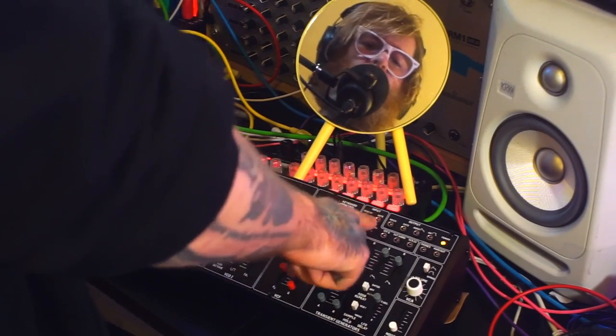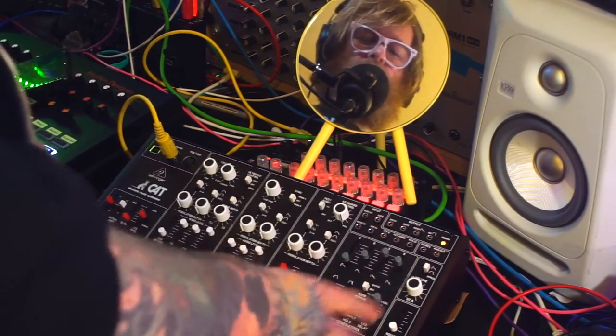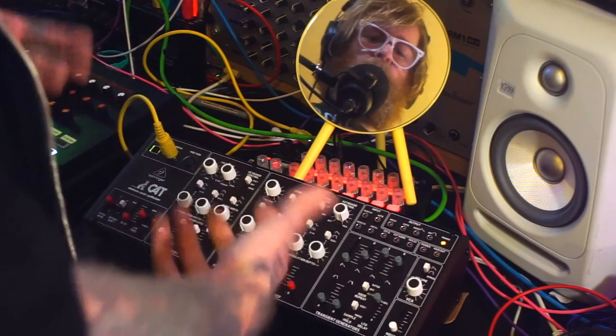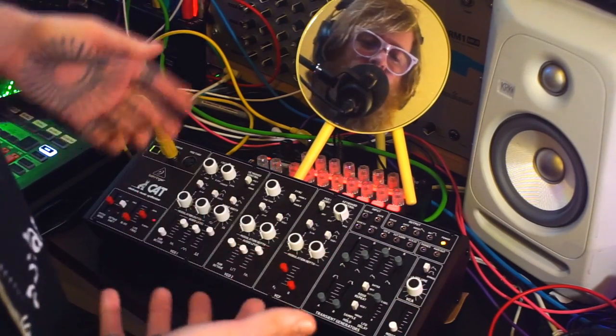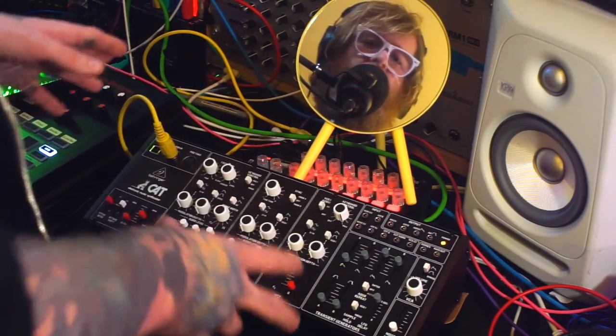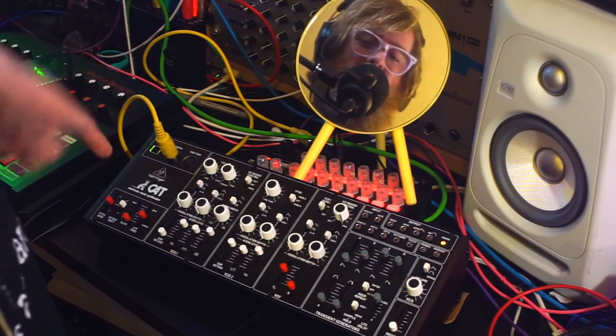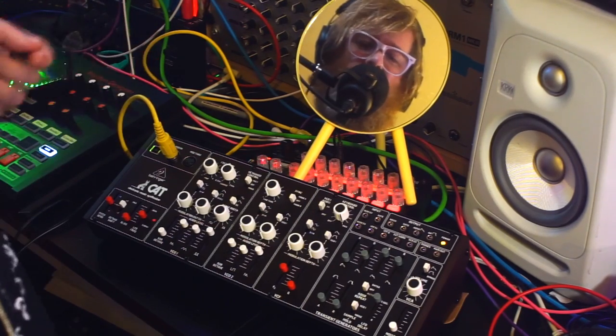With the patch bay you can basically modulate in a whole bunch of different ways. And actually that's one of the things I found quite confusing about this in particular — because there are so many different options for modulation, it's not quite as obvious how everything fits together and it takes a wee bit of time to figure out. Of course it may not take you that long if you're not an idiot like me.